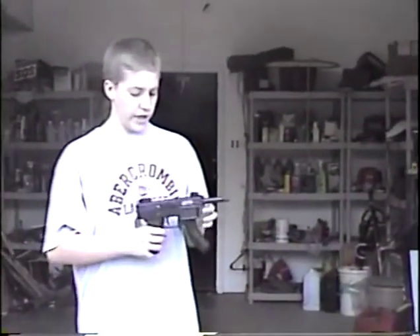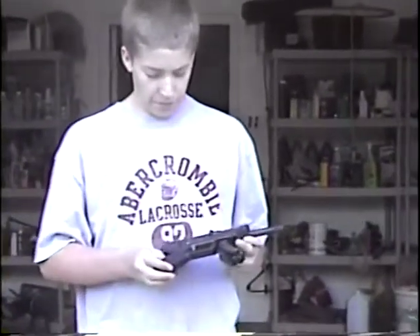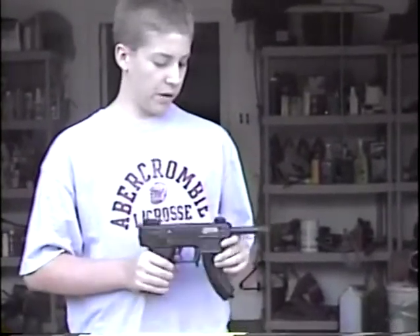This is an Intratec .22. It's not a very good gun — it rarely goes long without jamming — but still, it's a gun.